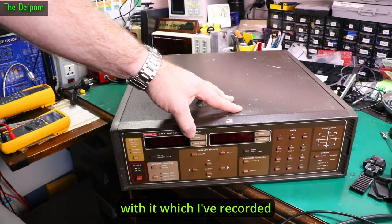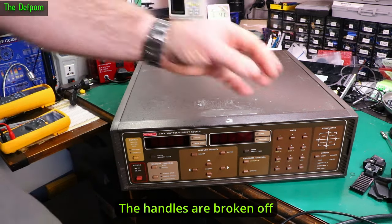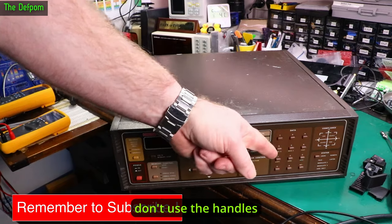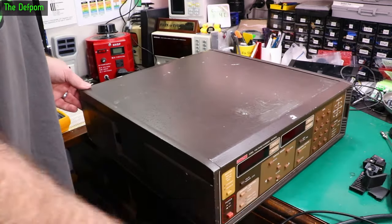I've already found a couple of issues with it, which I've recorded some video about already and I'm going to put in after this. The handles are broken off and they're basically disintegrating, turning into wax. So if you've got handles on one of these things, don't use the handles because they'll just fall off and you'll end up dropping it.